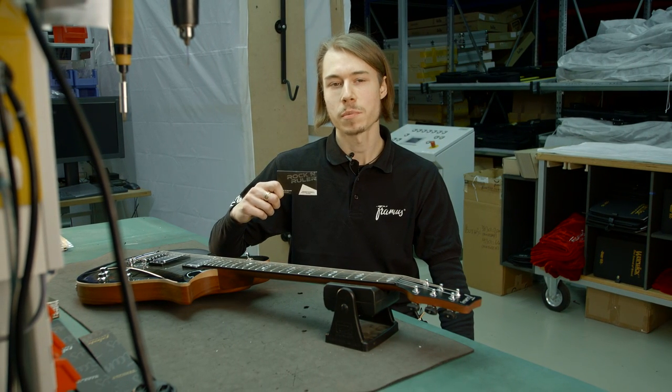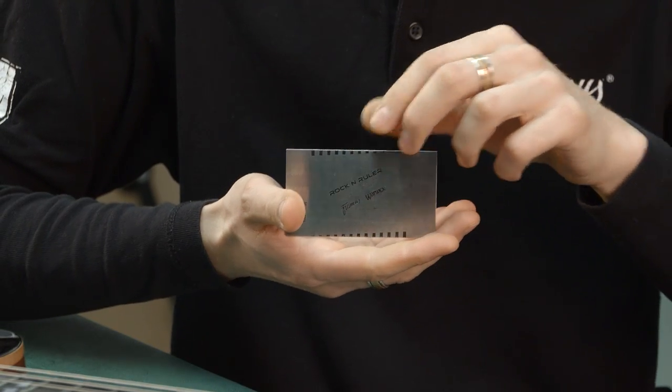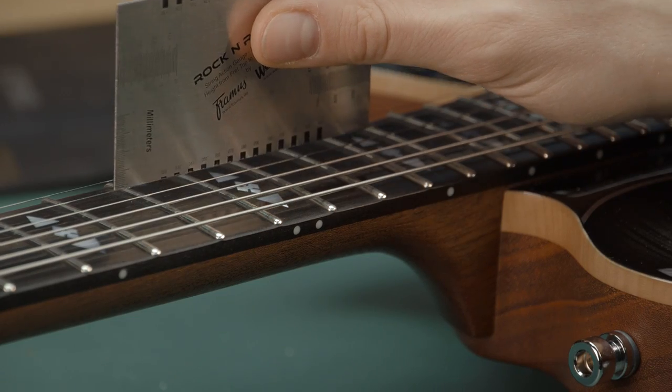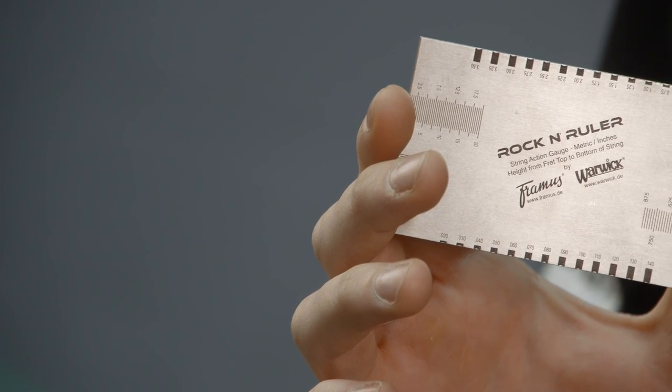Hello, today I want to present to you the Framus & Warwick Rock'n Ruler. It's a versatile tool for setting up your guitar in terms of string action, nut action, as well as neck relief and string spacing. Because of its size and shape it has advantages over the generic ruler, for use on your guitar of course.